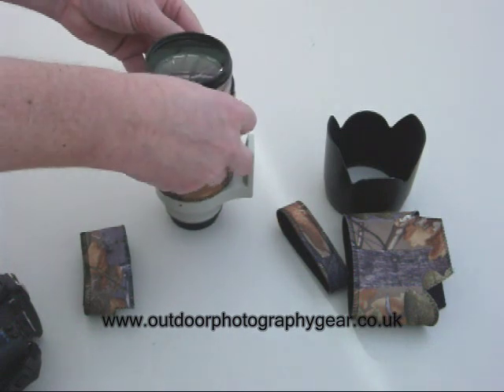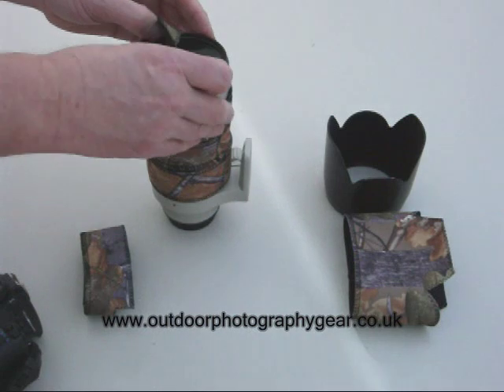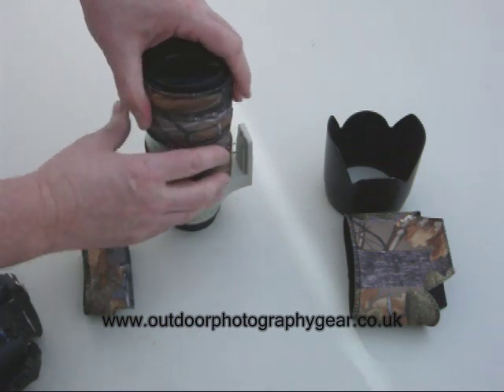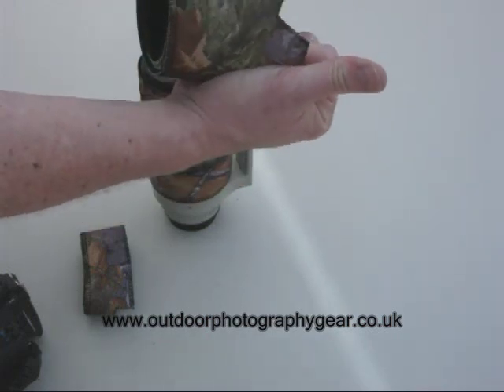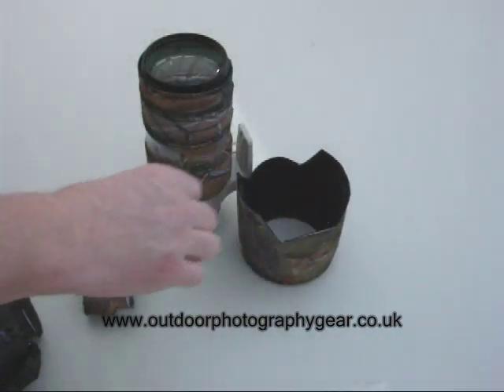Working your way up the lens until you get to the top. That last piece there. And then to the lens hood. The lens hood's quite a snug fit as well, so it shouldn't slide back off. Just rotate the petals around.